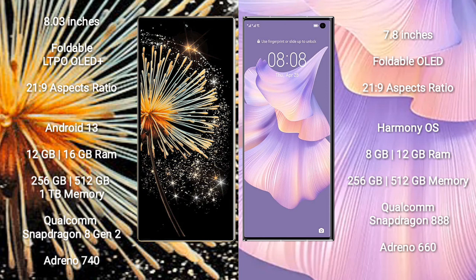Samsung Galaxy Z Fold 3 comes with 12GB or 16GB RAM and 256GB, 512GB, or 1TB internal storage, with a Qualcomm Snapdragon 8 Gen 1 or 8 Gen 2 processor and GPU Adreno 740. Huawei Mate XS2 comes with 8GB or 12GB RAM and 256GB or 512GB internal storage, with a Qualcomm Snapdragon 888 processor and GPU Adreno 660.